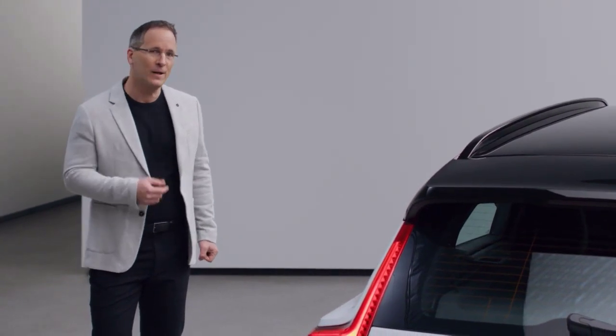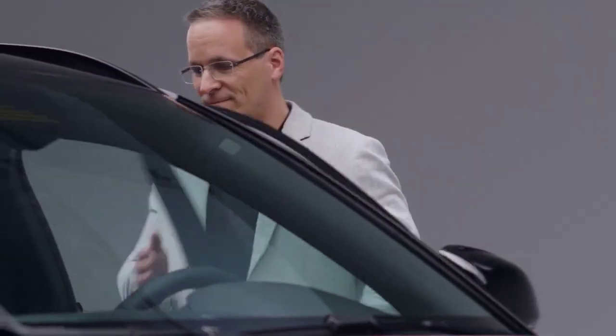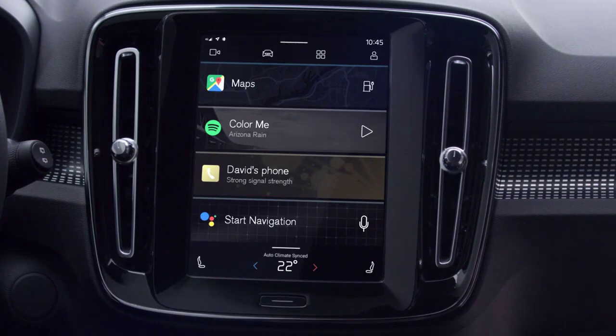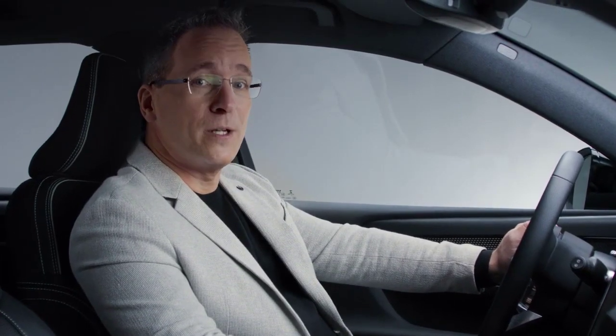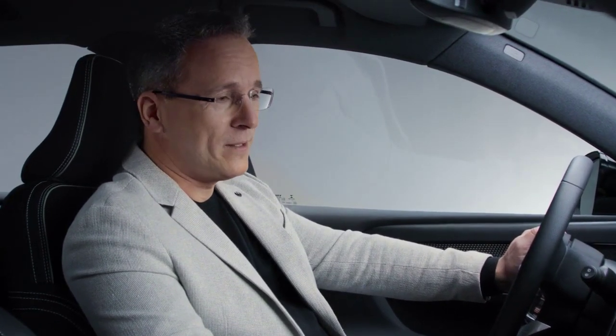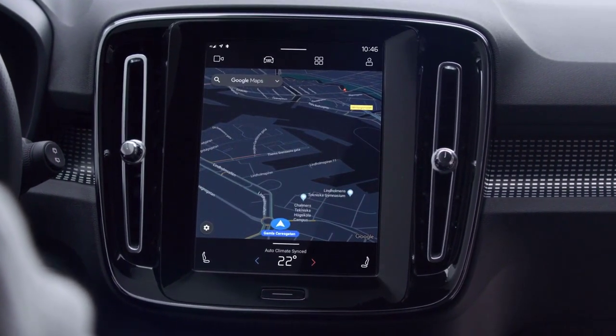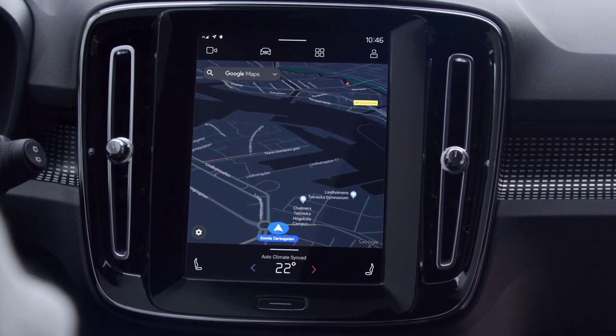We really connected with the XC40 Recharge on infotainment. Our goal was to give people the same kind of intuitive experience in the car as they're used to on their phone. So when we created our new infotainment system, we partnered with the best in the field: Google. The car's infotainment system is powered by Android and features helpful apps, including the Google Assistant, Google Maps, and Google Play. Google Maps helps you reach your next destination faster with real-time traffic info, automatic rerouting, and voice control.